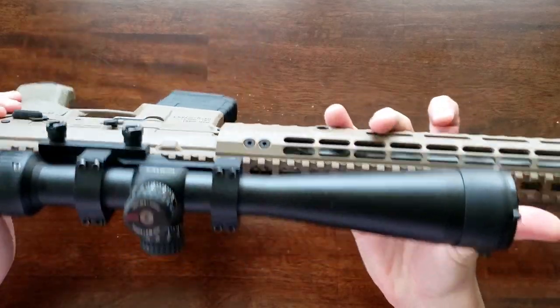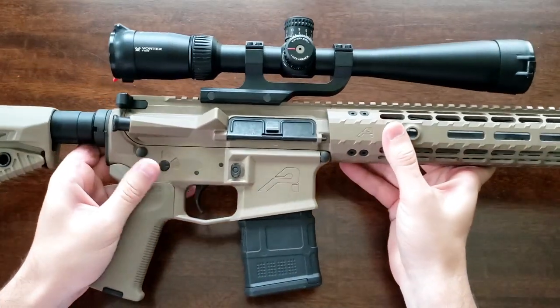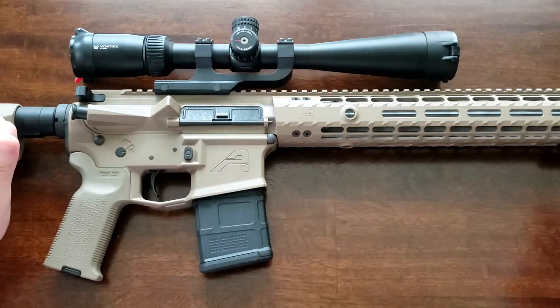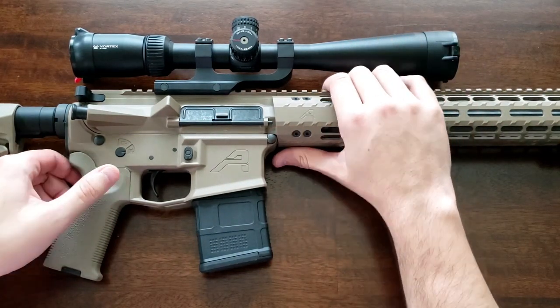This was purchased as a complete upper receiver. The assembly was squared away — the barrel nut was torqued correctly, as were the screws to their specified torque. The gas block seems to be seated well in place and unlikely to go anywhere anytime soon.